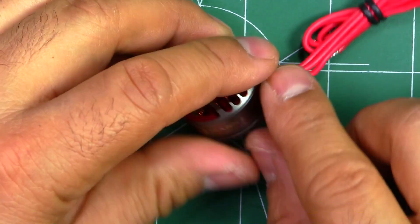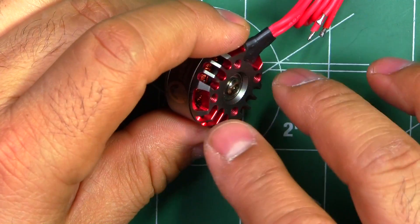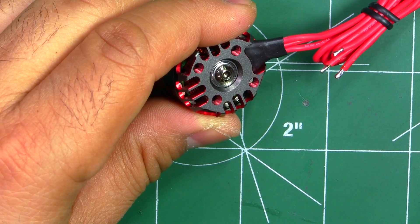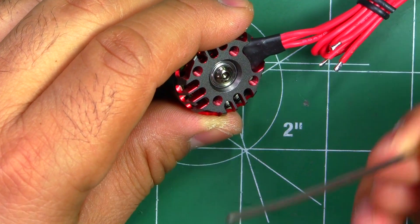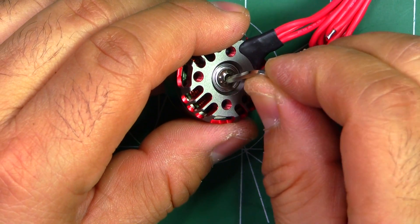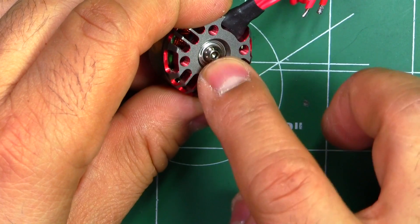Let's look at the motor. They went with the traditional style — the base is a full-size base, not the naked bottom. They did use a shaft retaining screw and it's one of the beefy ones, so it doesn't use the 1.5mm key. It looks like a 2mm key, which is good — it's going to be easy to remove with not many chances of rounding that screw.